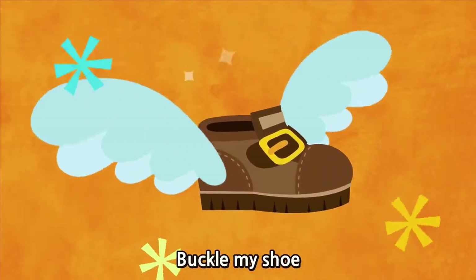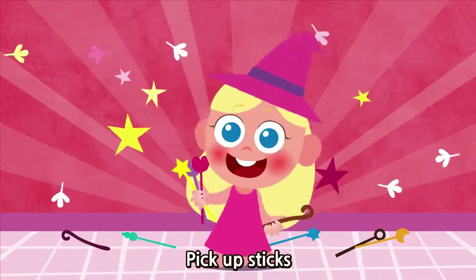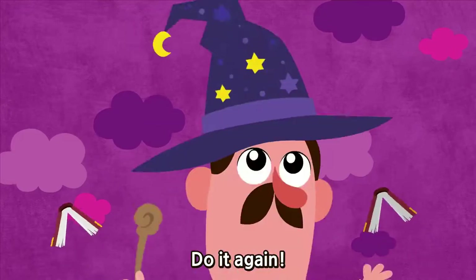1, 2, buckle my shoe, 3, 4, open the door, 5, 6, pick up sticks, 7, 8, lay them straight, 9, 10, do it again.